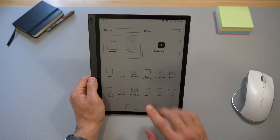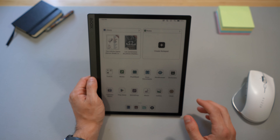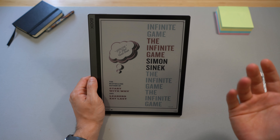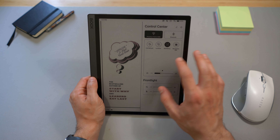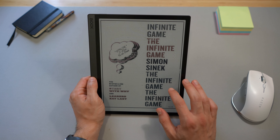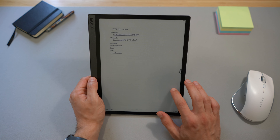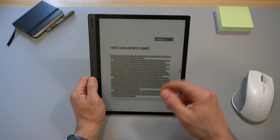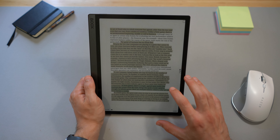So far so good. Let me go back to the homepage. I also loaded a few books — here's The Infinite Game by Simon Sinek. Even without the front light turned on, it's readable, but with the light on, the colors are a bit better and you can see everything a little more clearly. You can see highlights in this book that are now shown in yellow — it really helps make those highlights pop.